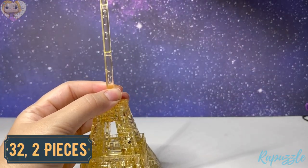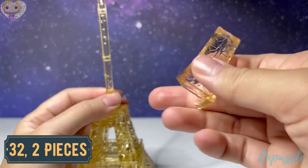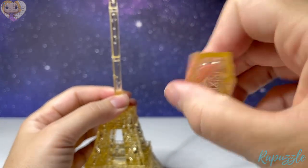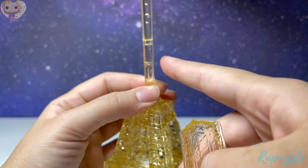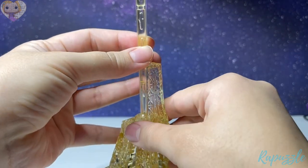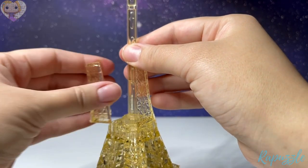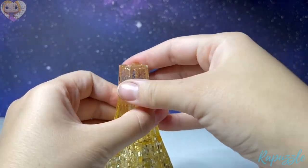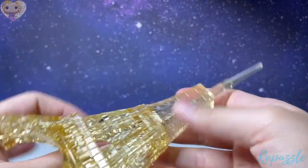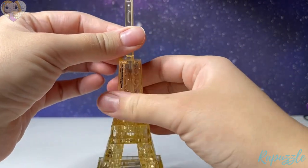Step thirty-two: there are two pieces — the bigger corner pieces. You can see it has a little notch right there that's going to line up, and both sides just push together. Don't worry about it falling through — it's just going to stay once you get the top together.